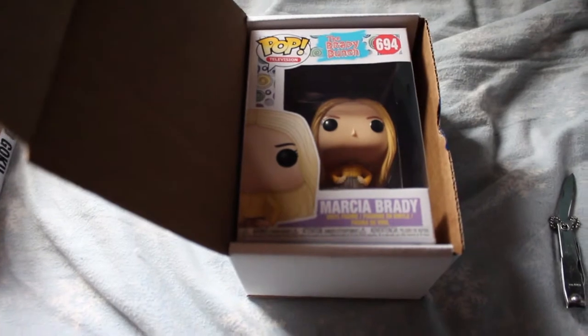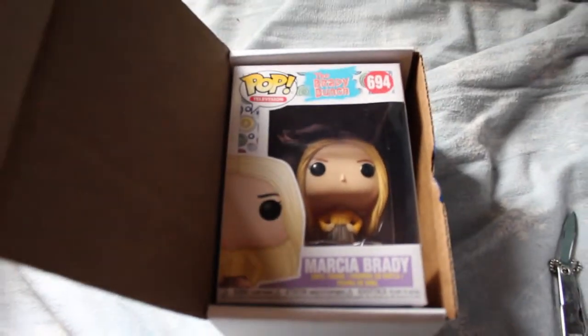For the first mystery plush box, we got somebody from the Brady Bunch — Marsha. I don't watch the Brady Bunch but that's pretty cool.